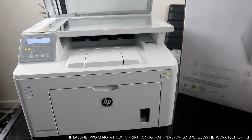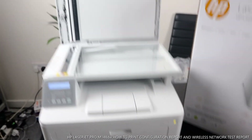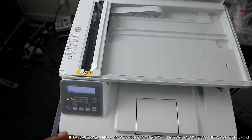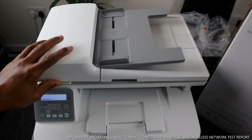This is the scanner — you stick your document on top and it will do the job. You stick your documents right here. It's very compact.